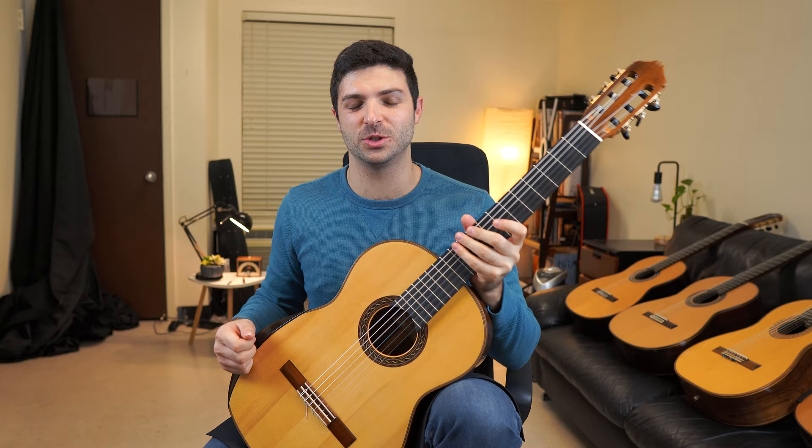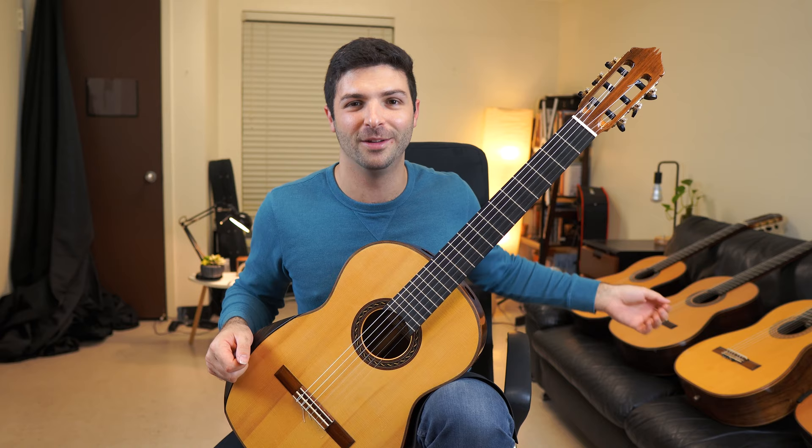Look out for the next video — I might make one on one of these other guitars here. Thanks.